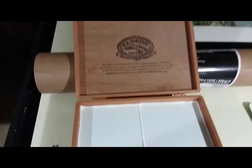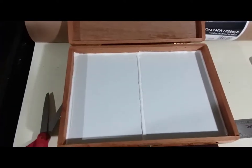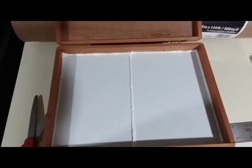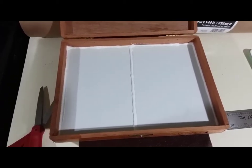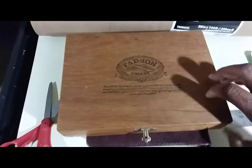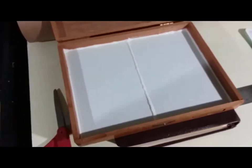This is a mixing palette that I just made. What I did was I put a piece of plastic down at the bottom, took some caulking and ran the caulking around the edges, and then used the caulking down the middle to divide it — so now I have two mixing surfaces. Then I can close it up into a nice cigar box that can be used to mix my paint.